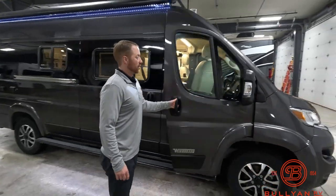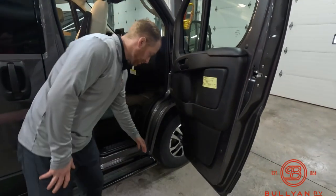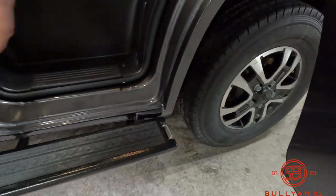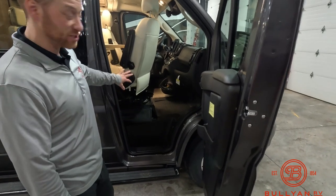The side doors, just in the front chassis, do open nice and wide. You'll notice on the running boards there's a little latch here — so if you wanted to use a dog leash or pet leash, things like that, we have this seat swiveled around.